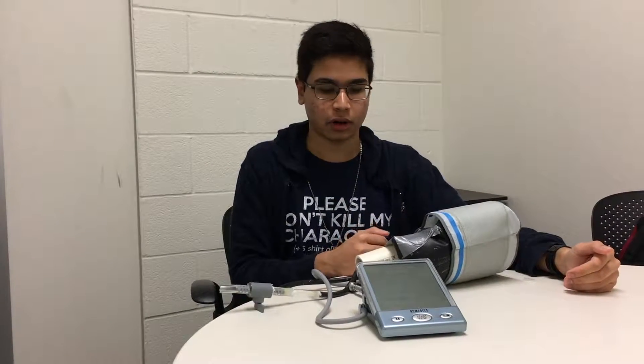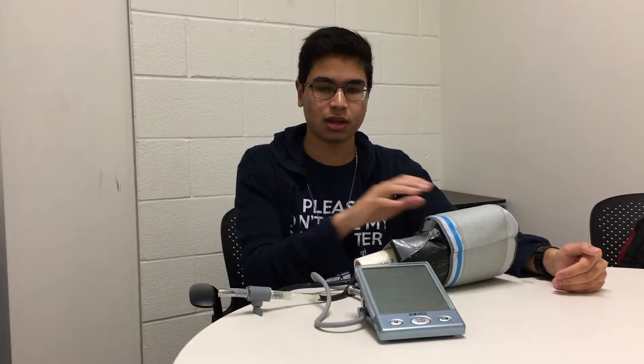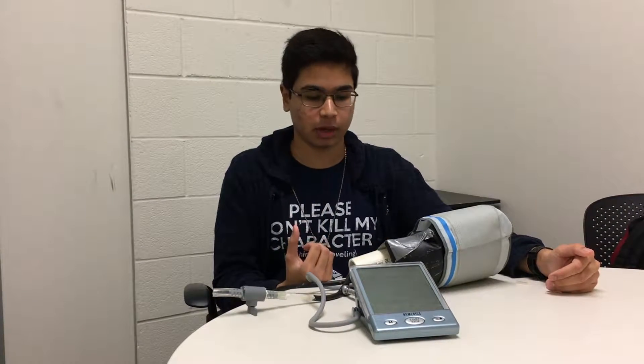Here we have a blood pressure monitor. It is attached to a cuff which wraps around your arm and measures your blood pressure. Our prototype is a simulator which simulates your arm in order to trick this monitor and this cuff into believing that it is an actual human arm for the purposes of blood pressure.